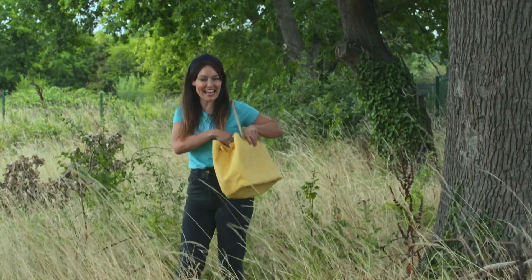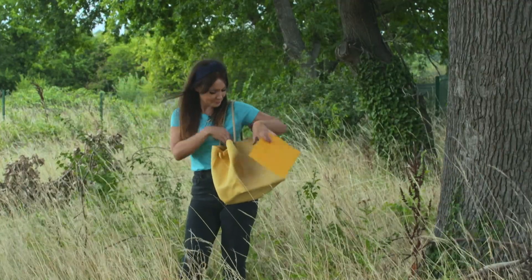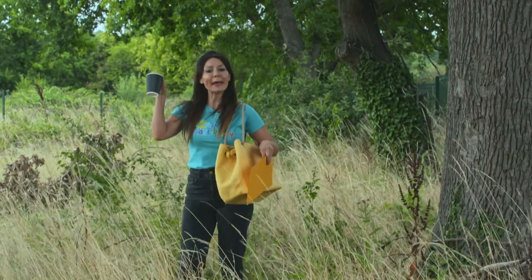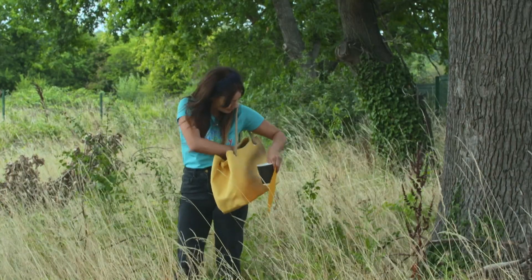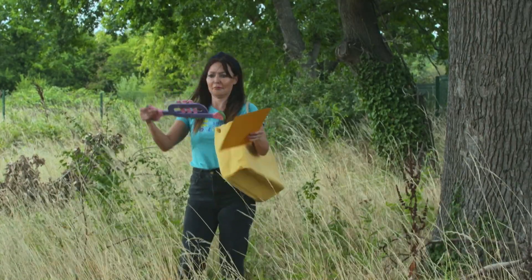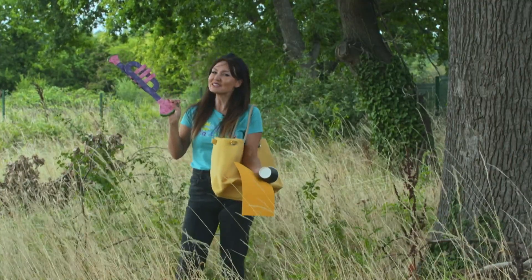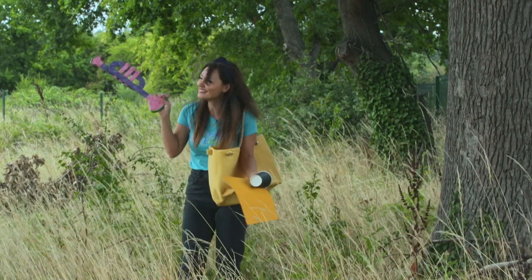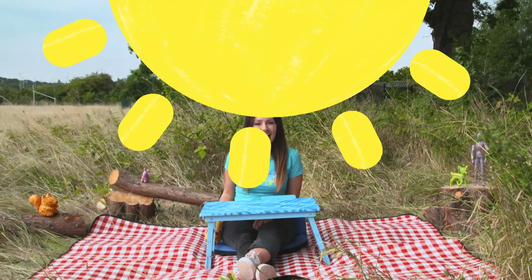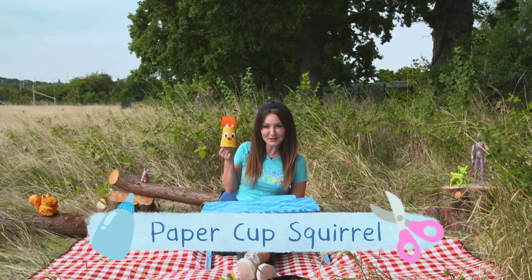Let's see what's in the craft bag today. Some card, a paper cup, and a trumpet. I don't think we're going to need this today.